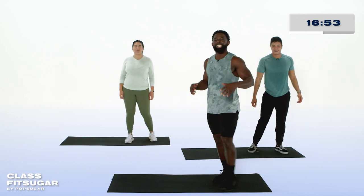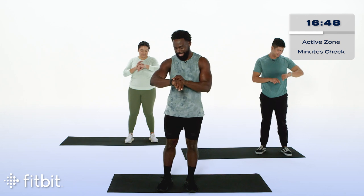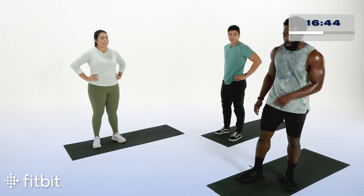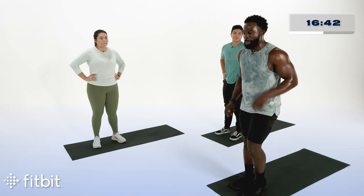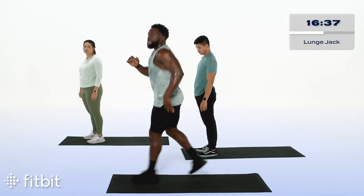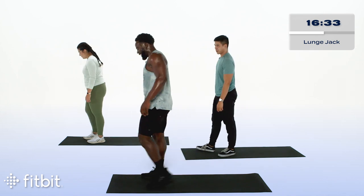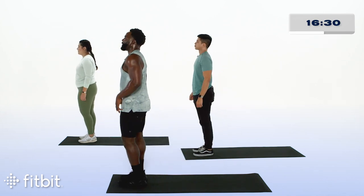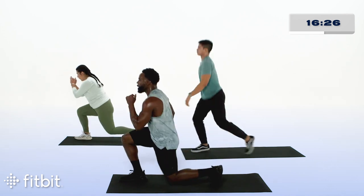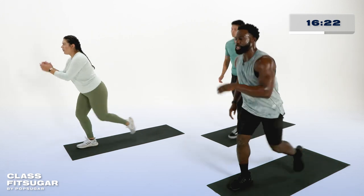Awesome job. Let's check in — see how you're doing. Check out your active zone minutes right now. Let's get back to work. We're going right back to our lunges. Option for alternating reverse lunges, or you can start with the lunge jacks just like Hans is about to do. Let's get this thing going. Three, two, one, here we go. Step it back, stand tall, bringing the back knee down. Abia and I are keeping things with our base lunge.